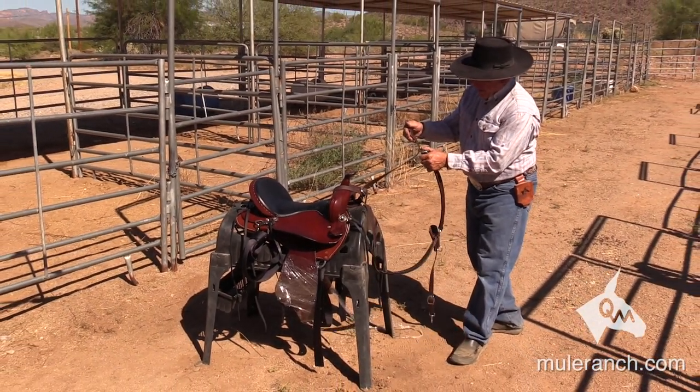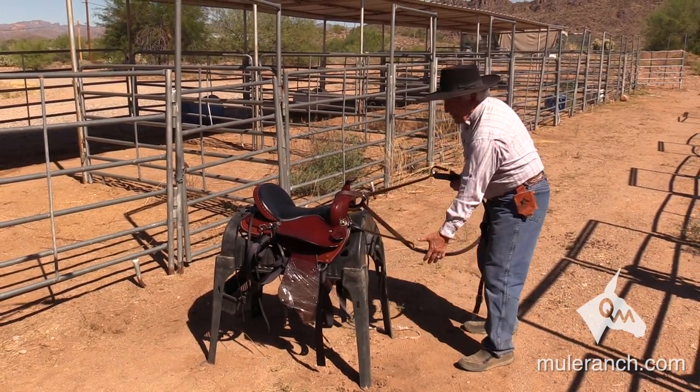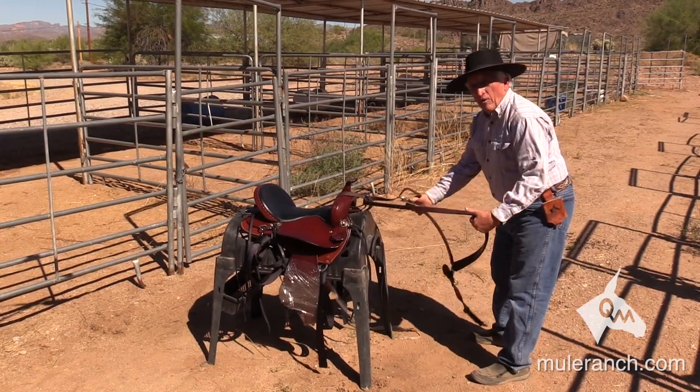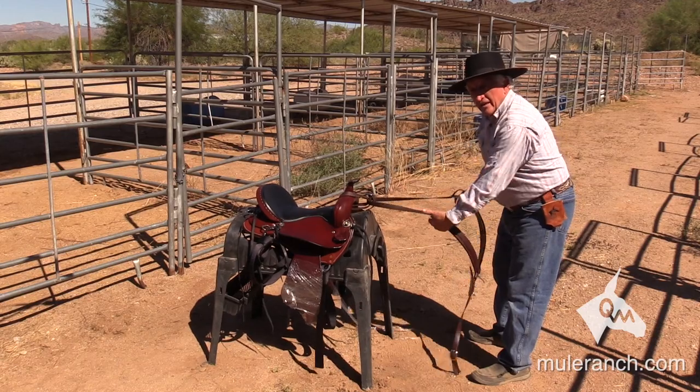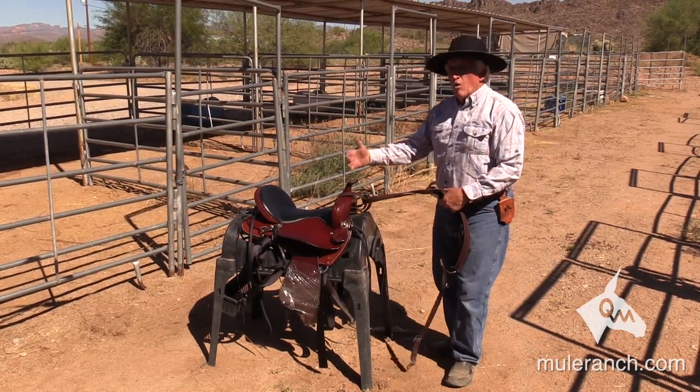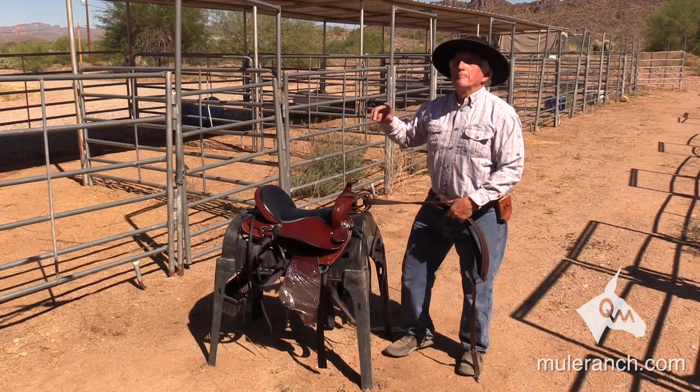Then I buckle it into place. Notice, as my mule walks, I'm not bringing the saddle forward. The saddle stays in place, and the breast collar works like it should. The breast collar is only to keep the saddle from going backwards.